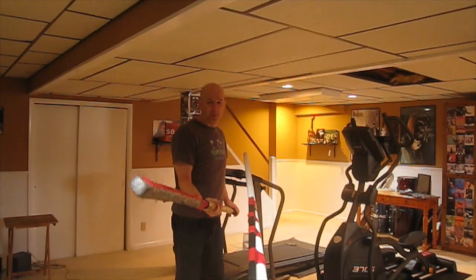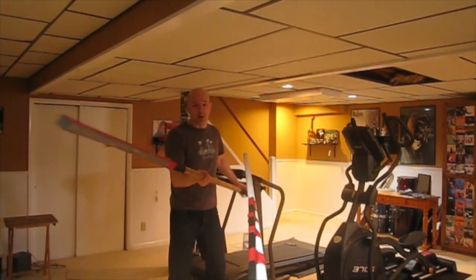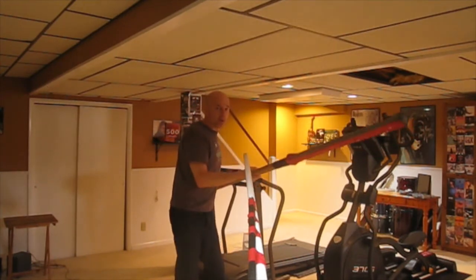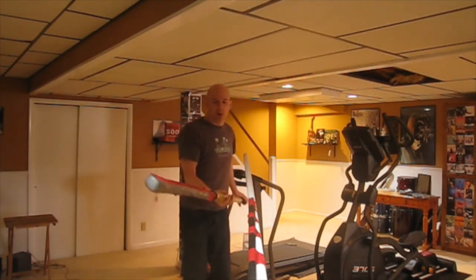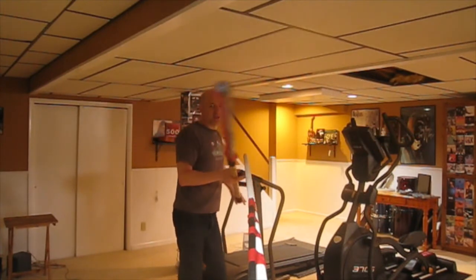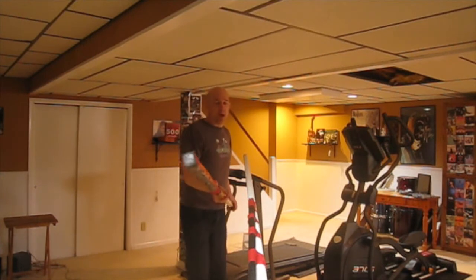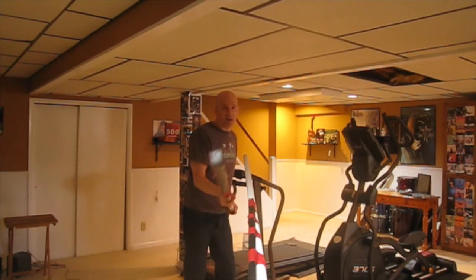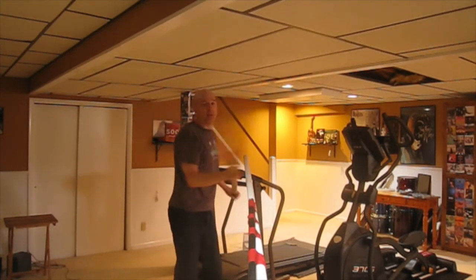The biggest problem I see with people is they start windshield washing across here. They try to block over this way, they try to block over this way, and every time you do that you are moving your weapon out of the way and also throwing momentum into it. If I block this way it is going to be hard for me to stop, recover, and bring it back. So if somebody tries to swat mine out of the way I might just dip under and spear to this side, or dip under and knock it out of the way and come on in. We want to get out of the habit of blocking like this.